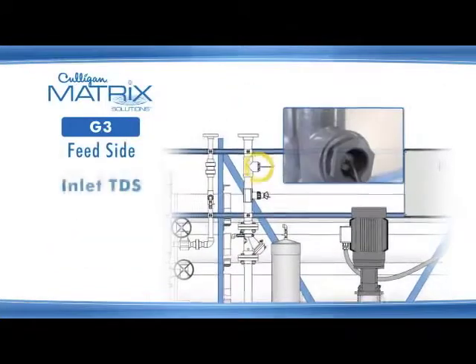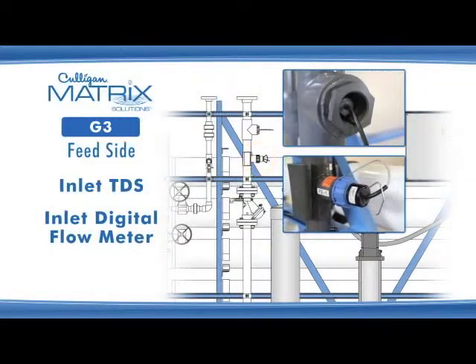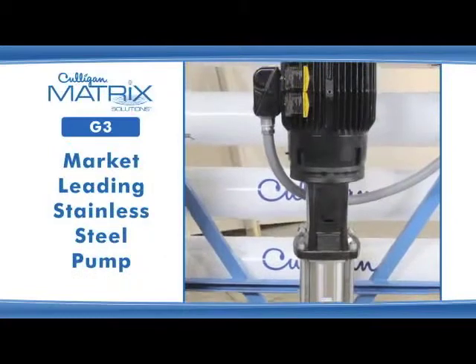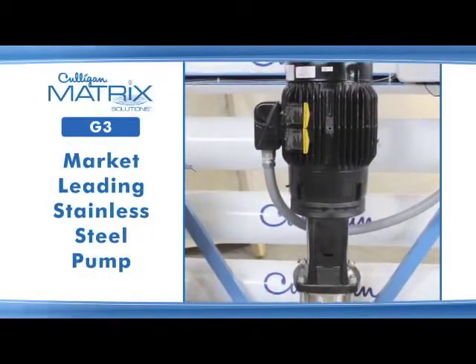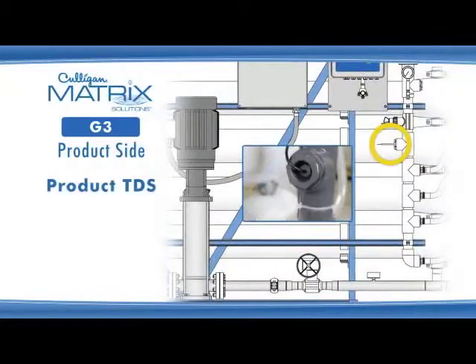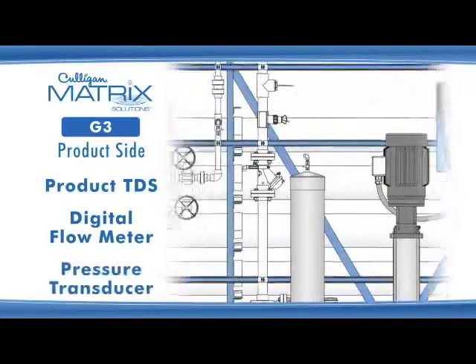On the feed side, the G3 features an inlet TDS sensor, an inlet digital flow meter, and a membrane feed pressure transducer. The G3 also features a market-leading brand stainless steel pump. On the product side, the G3 features a product TDS sensor, a digital product flow meter, and a product pressure transducer.